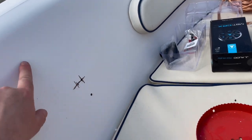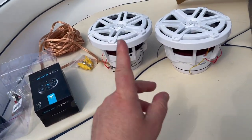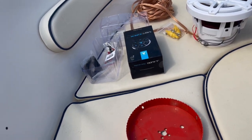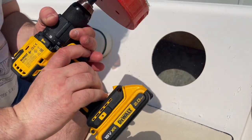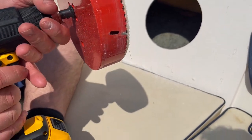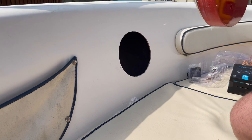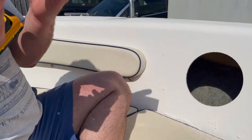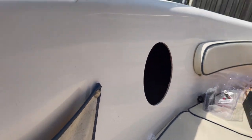Rather than get the jigsaw out, I bought a hole saw for about ten pounds on eBay. This is a 185mm hole saw and the hole for these speakers needs to be 187mm, so I've just bent out a couple of the teeth to give me that extra bit — the speaker should hopefully drop in. That's it, all done — both holes done. Now just as a test fit it should hopefully just drop in the hole.